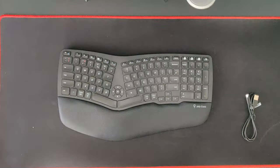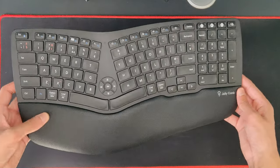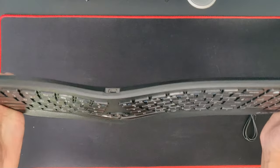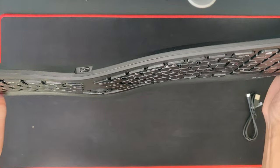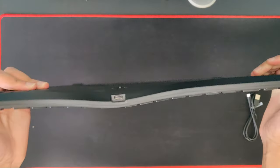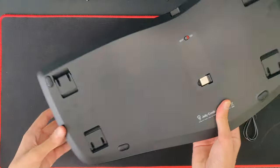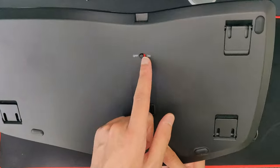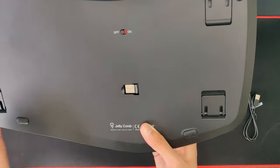Here's the keyboard itself. First impressions — it feels really strong. Quick bend test: very very rigid, tiny bit of flex, but it's pretty thin and very well built. On the back you've got your on/off switch — a nice green when it's on and red when it's off.